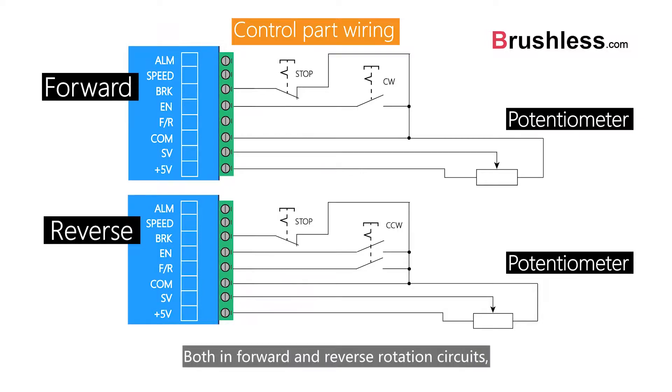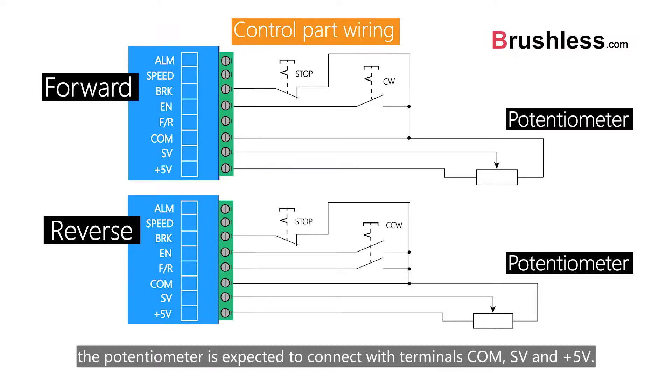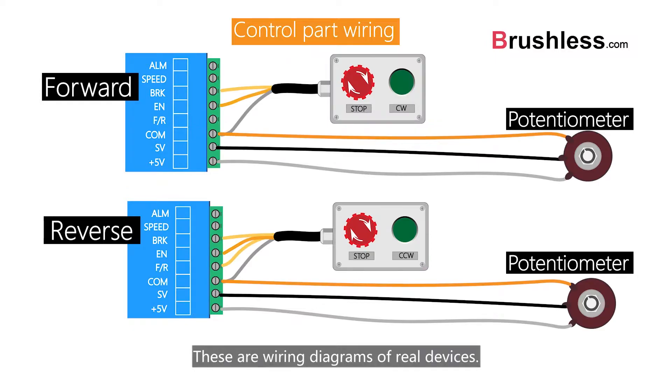Both in forward and reverse rotation circuits, the potentiometer is expected to connect with terminals POM, SV, and plus 5V. These are wiring diagrams of real devices.